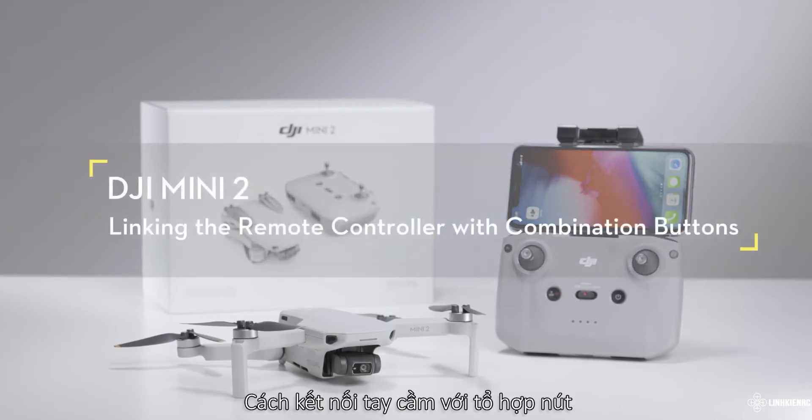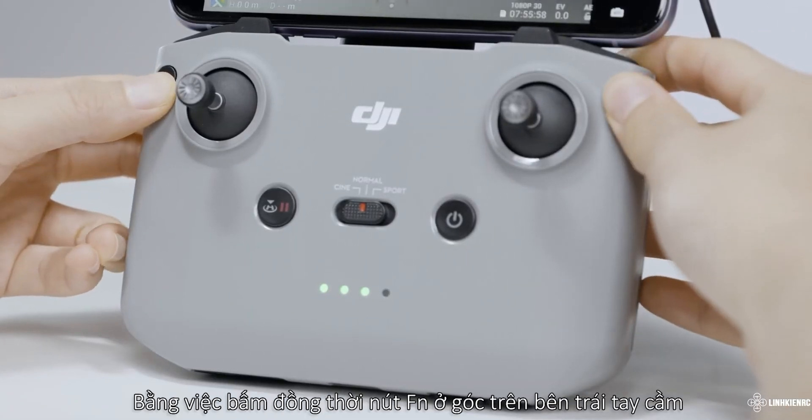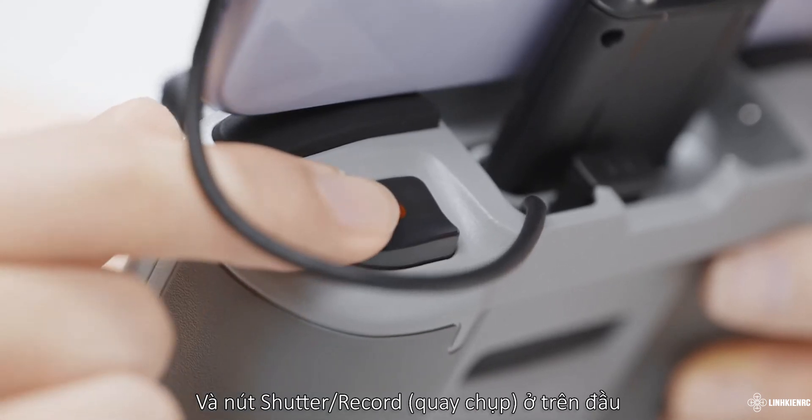Linking the remote controller with combination buttons. You can also link the remote controller with combination buttons by simultaneously pressing the customizable button at the top left, the photo video button at the top right, and the shutter record button at the top.